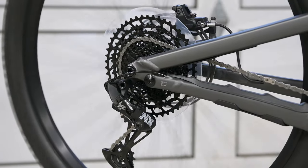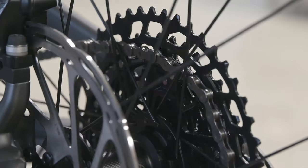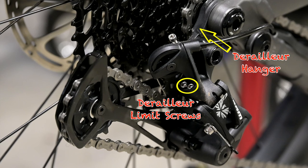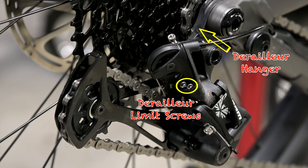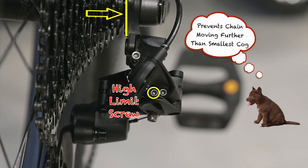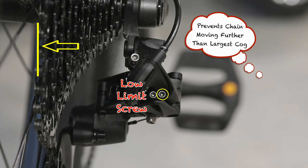The often maligned dork disc is put on the rear hub to fill the gap between the largest cog on the cassette and the spokes. It prevents the chain jumping off the lowest gear and getting stuck between the cassette and the spokes, causing damage to both the wheel and the chain. This can happen if the derailleur isn't adjusted properly, or if the derailleur or its hanger get bent or knocked towards the spokes.